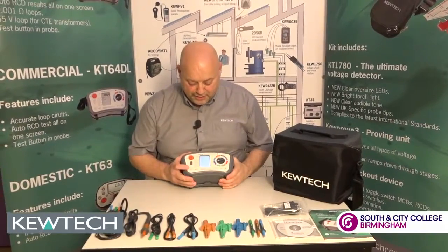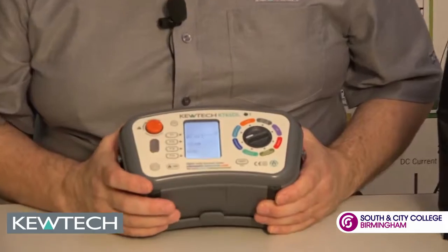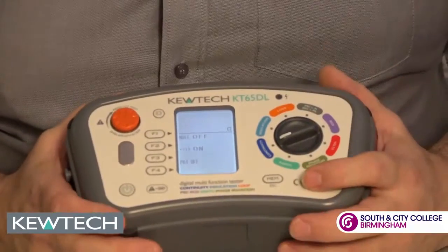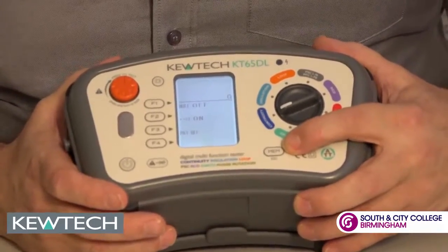Here's the tester — you turn it on. The first setting is continuity. When you press the button it's auto-ranging, 200mA. You get an indicator if you should put it on a live circuit. And if you're doing PAT testing with a PAT adapter, you can simply use it and store the results.